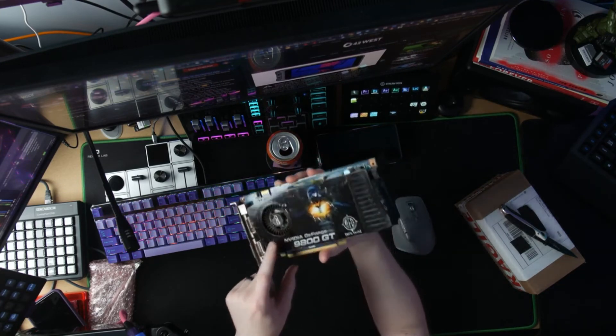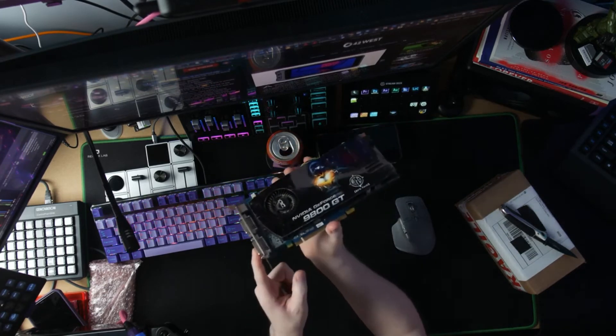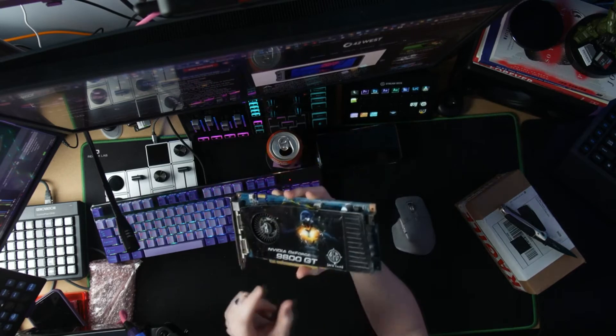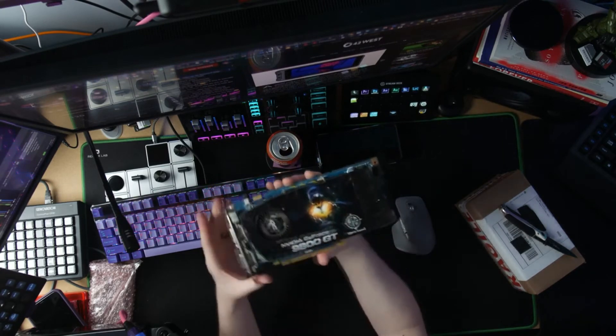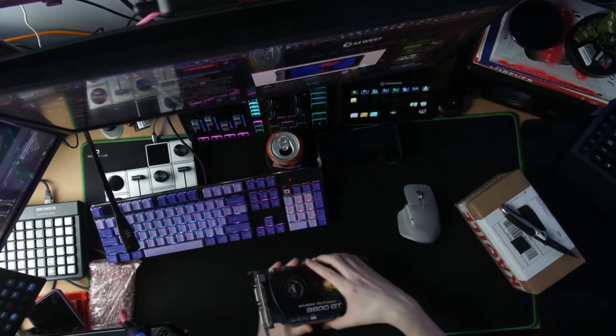It is incredibly dusty; it's going to need cleaned out and I'll probably repaste it. The thing is, I actually still have this graphics card, but the shroud was messed up. I really feel like the shroud on mine looked different than this one, but this is the only one I could find. I'm going to Google it here — so this may not even be the correct card, but I still have mine.